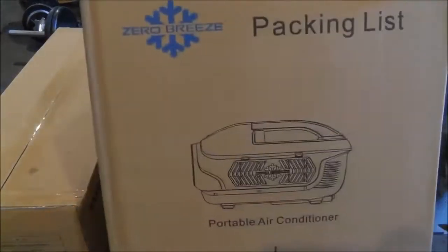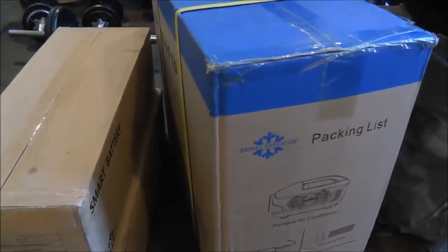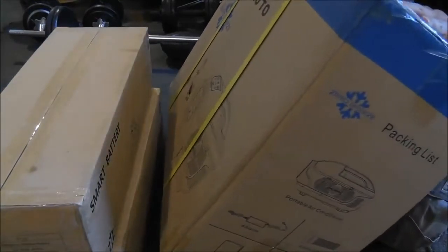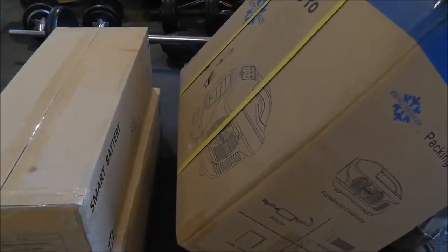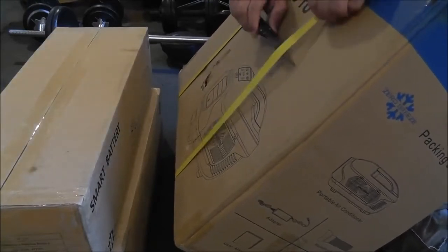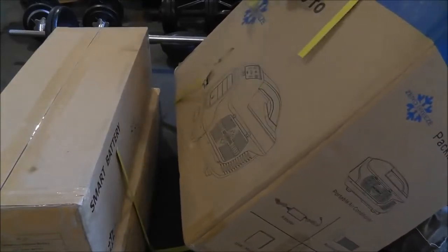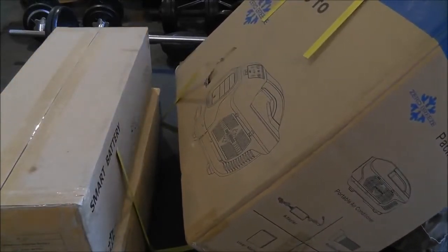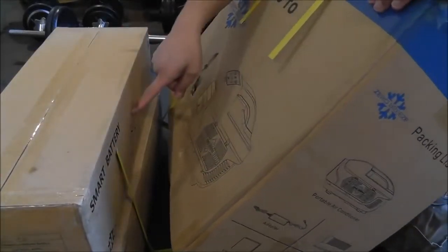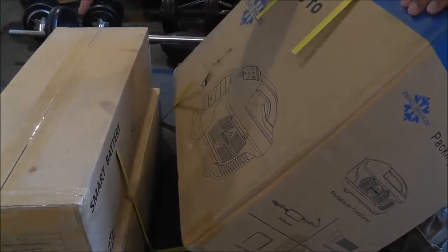And then of course we've got the Zero Breeze. One thing I can say I liked about this product before I ever considered buying it was the fact that the battery is a separate unit. In a world where every device has an integrated, sealed-in, glued-together battery, I really do appreciate that — even if the batteries are expensive and separate, they are separate. Which means the air conditioner itself is not done when the battery is done.